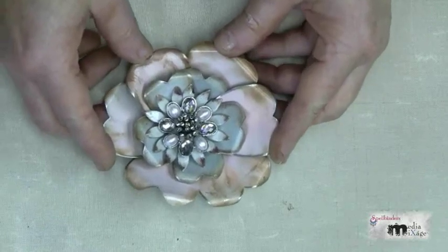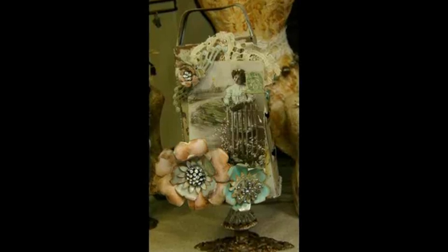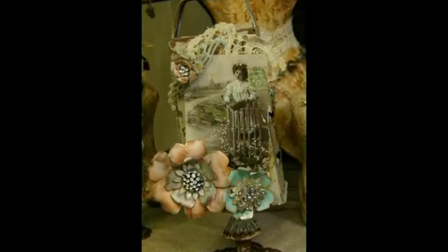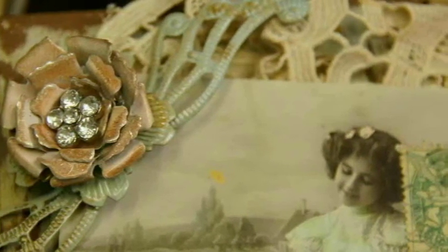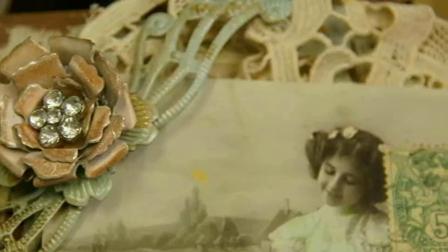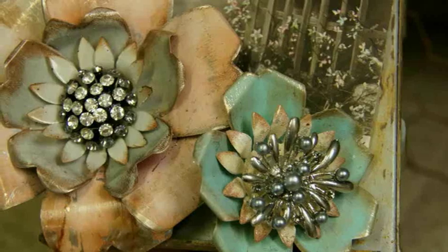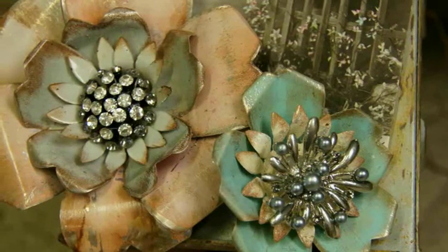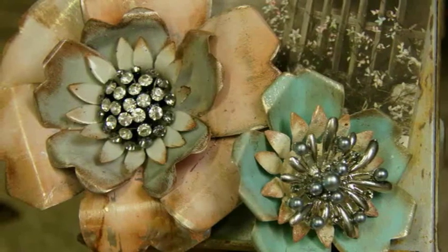Let me show you what they look like on the finished project. This is actually a jewelry organizer I made from an upcycled kitchen grate, and I've embellished the front side. You can see I've added a little bit of lace, a vintage postcard I got in Paris, and of course I've decorated it with my gorgeous soda can flowers — my upcycled flowers. The Spellbinders Media Mixage line makes it so easy to create beautiful mixed media works of art.